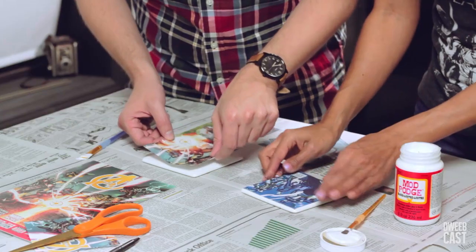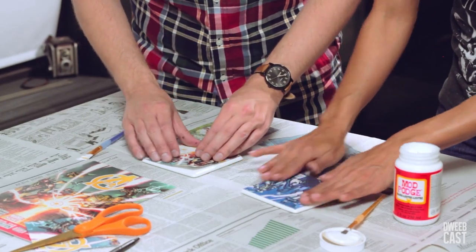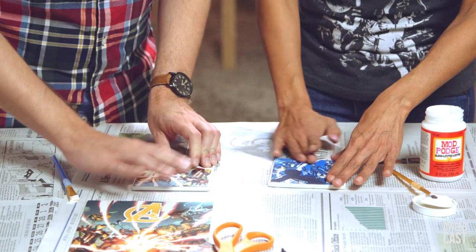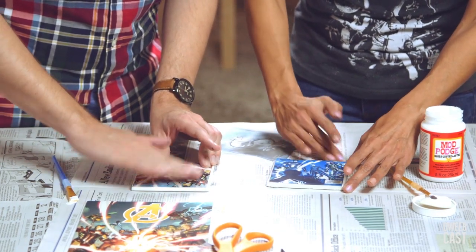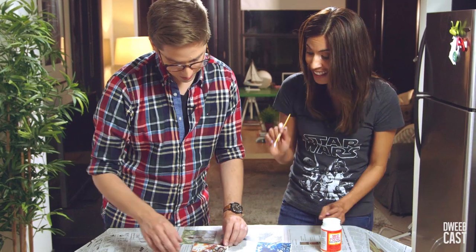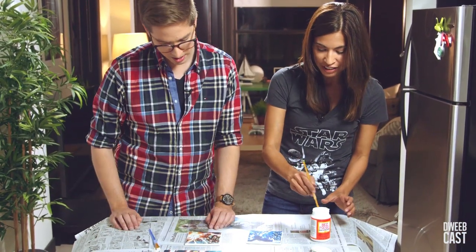So the beveled edge on the top left. Then we're gonna press it down like so, make sure that there's no air bubbles. That was a great decision to choose that part of that design. Really? Yeah, it's really good. Thank you.